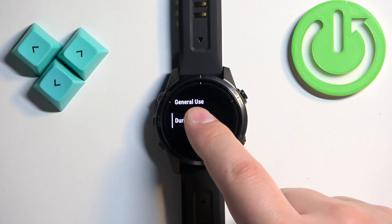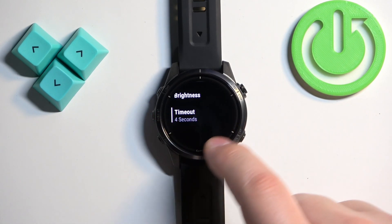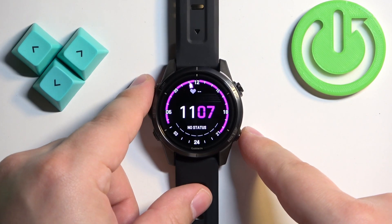During Sleep is when you're sleeping, and you can also change the timeout to whatever you like. Once you're done, press the back button a couple of times to go back to the watch face.